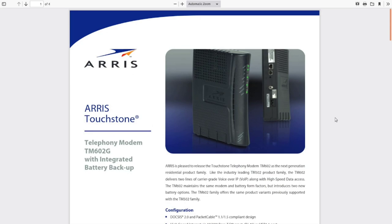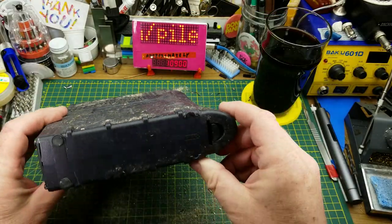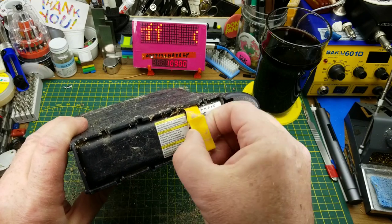And boy, is my workbench going to need cleaning up after this. On this side we have the battery compartment. That came out easily enough.